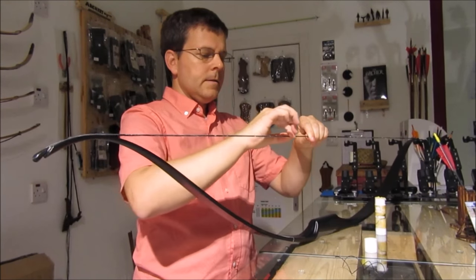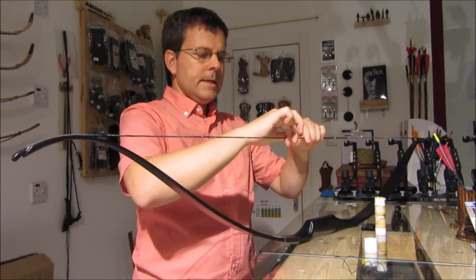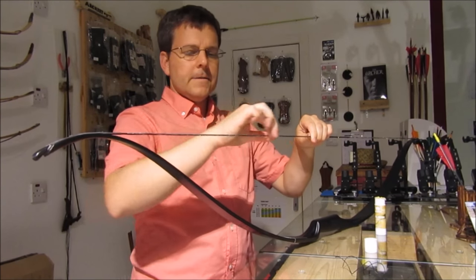Go ahead and rub the wax in with your fingers, and create some heat friction between the bowstring and your fingers.